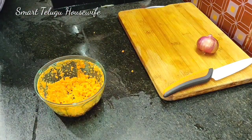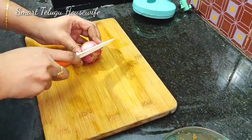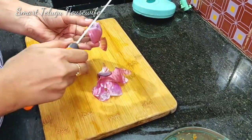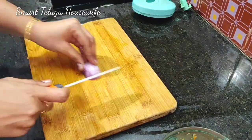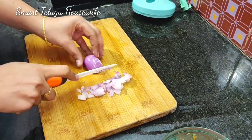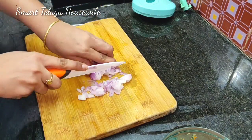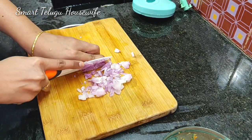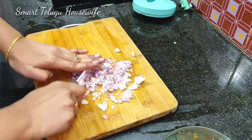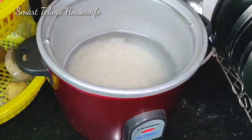This recipe will be cut in this chopper. I will cut the carrot and try to cut it well. The carrot is good. If you cook with carrot, you will get protein.